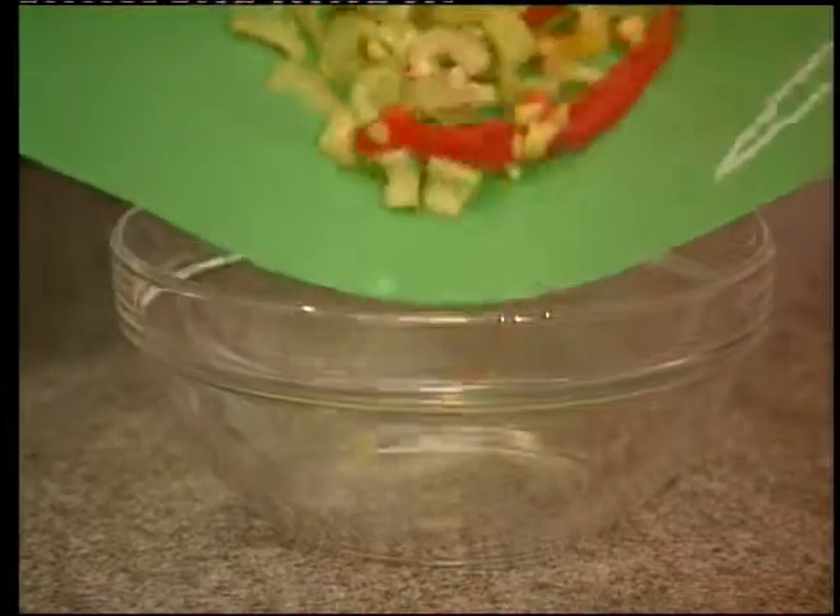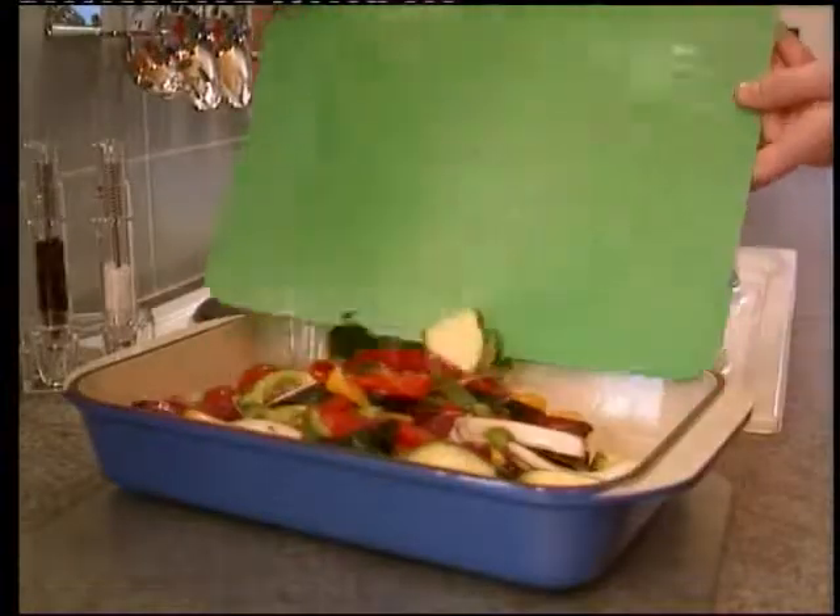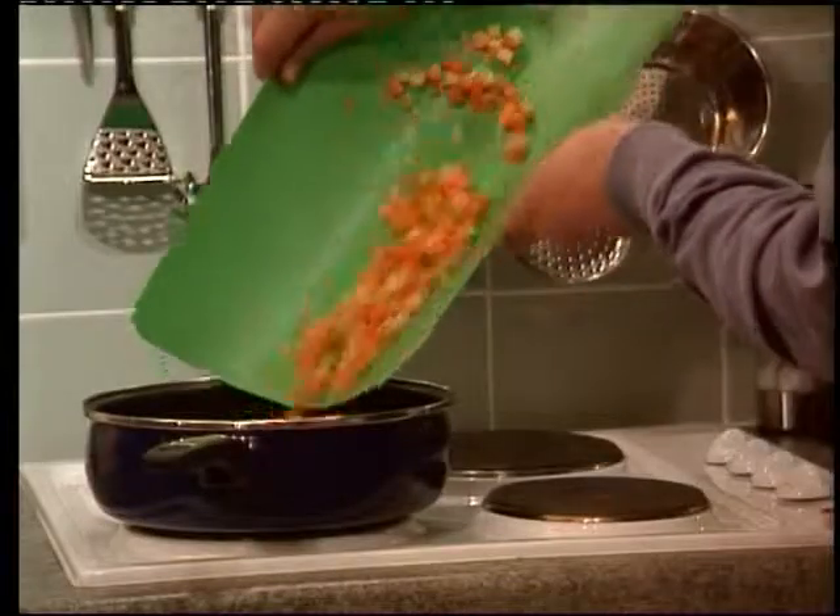Not just for slicing and chopping, the flexible nature of the mats allows easy transfer of prepared food into roasting dishes, salad bowls, casserole dishes and saucepans.